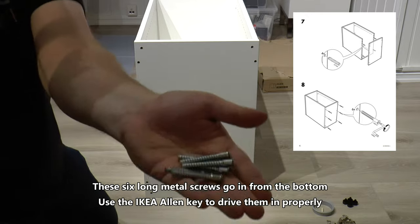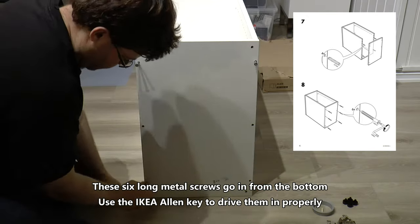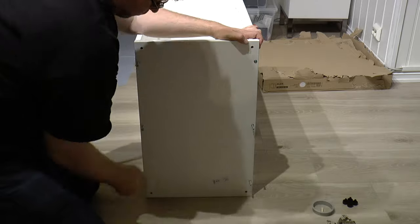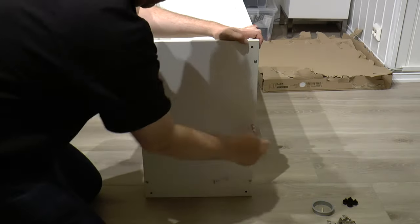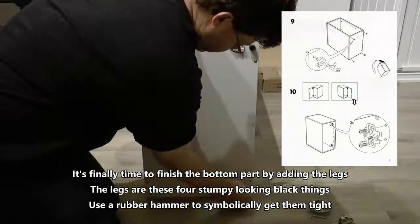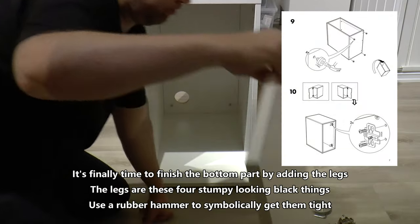These holes that are further to the inside are for the legs and should be facing down, away from the rest of the build. These six long metal screws go in from the bottom — use the IKEA Allen key to drive them in properly. It's finally time to finish the bottom part by adding the legs. The legs are these four stumpy looking black things; use a rubber hammer to get them tight.